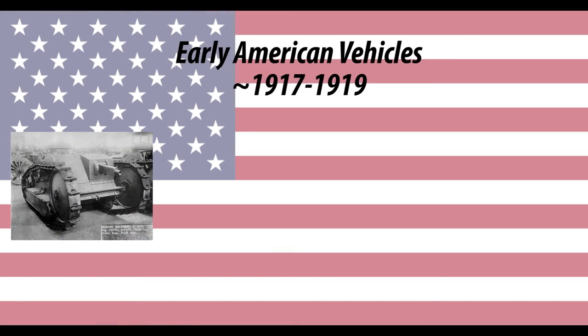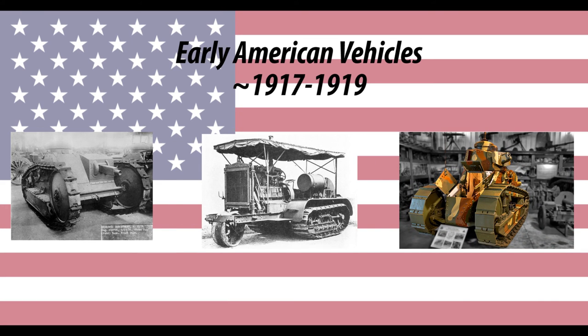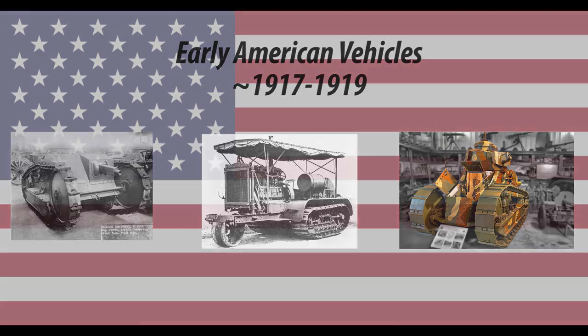So that about covers early American tanks between 1917 and 1919. Make sure to subscribe for the next video. Thanks for watching!